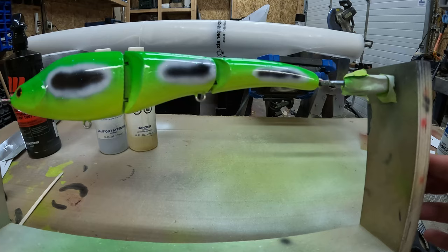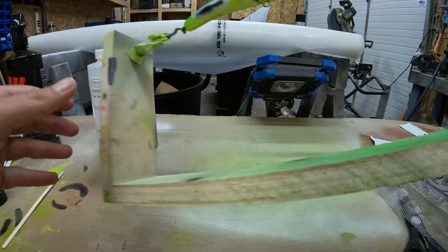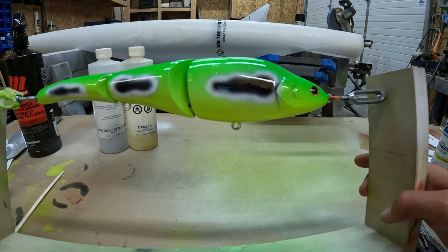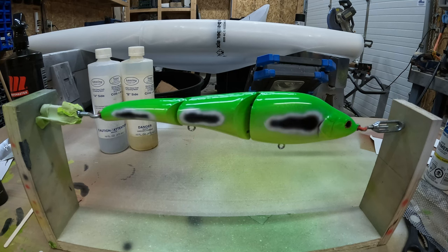Let me know in the comments what you think, and if you have any questions let me know. Here's the other side — what a difference the epoxy makes. Makes it super shiny and durable, and hopefully it starts catching me some fish. In the next couple weeks I'll be painting more lures with more advanced styles and techniques, so stay tuned. If you found this helpful, smash that like button. It's getting late so I'll see you in the next video.